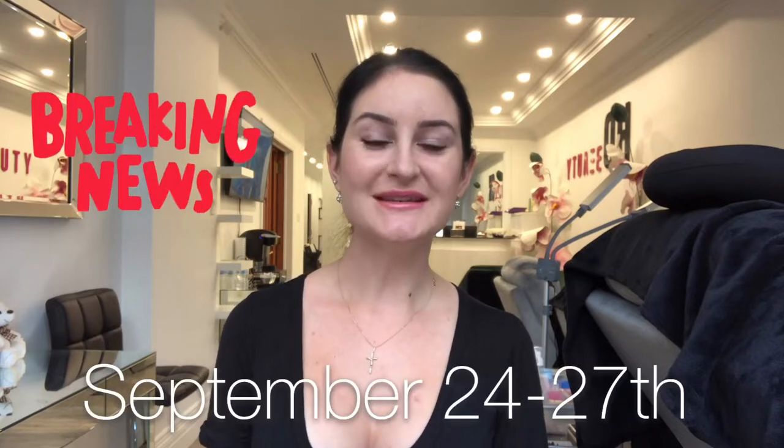Hey guys and welcome back to HD Beauty Channel. As many of you already know, we're launching a new course in nails. The course is for those who wish to expand their knowledge in nails and learn how to perform flawless luxury manicure.